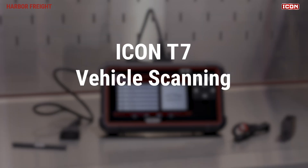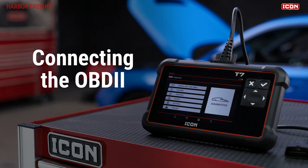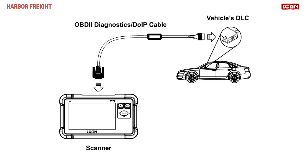In this video, we'll walk you through vehicle scanning on your Icon Professional Intelligent Diagnostic Scanner. To begin scanning, you'll need to connect your OBD2 Diagnostics cable and plug the cable into the vehicle's 16-pin Datalink connector with the vehicle ignition on.